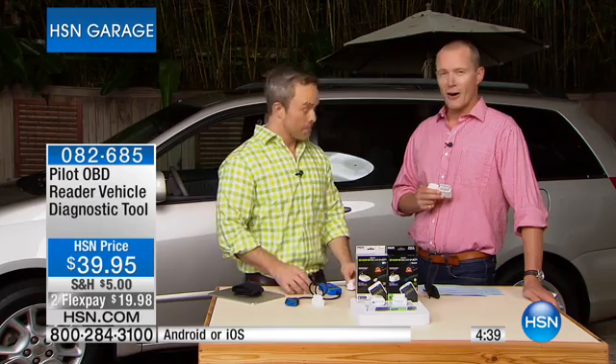It takes it even a step further where other devices don't offer those live-time updates — you can check your RPM, the airflow, the efficiency of your car while you're driving. It really opens up a world of possibilities with one purchase. There are over 220 million smartphones out there, and for $40 — in fact less than $20 with two flex pays — plus a 30-day money-back guarantee, this could potentially save you thousands of dollars.